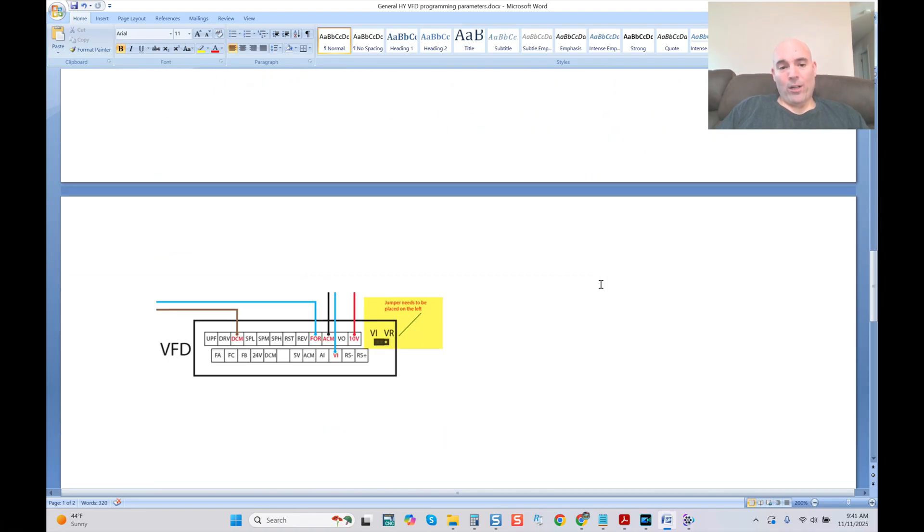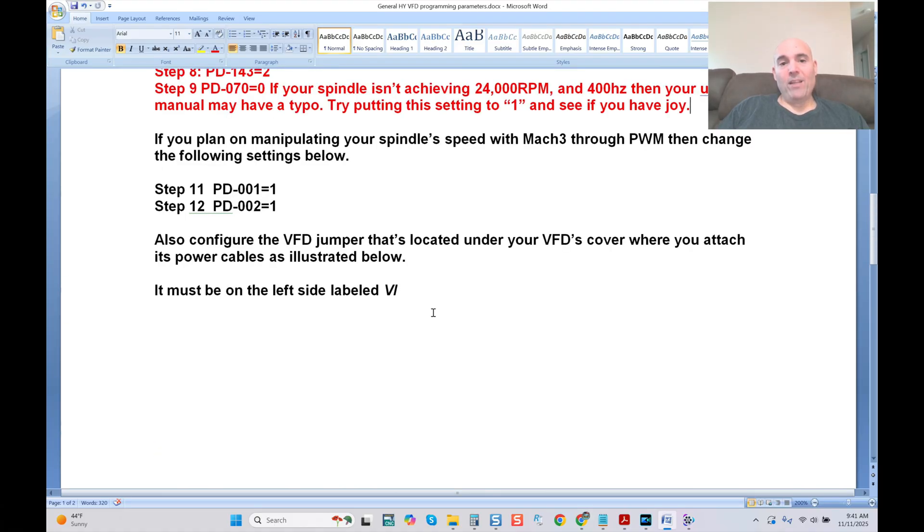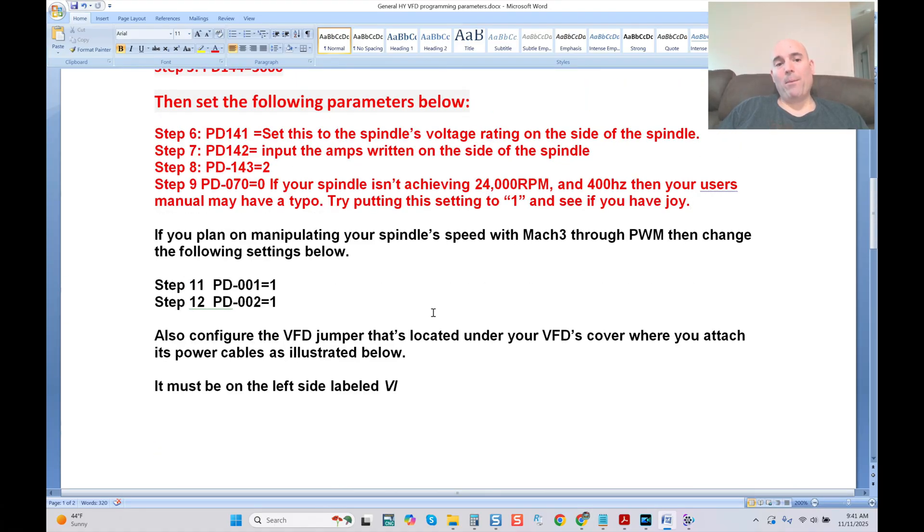Down here you're going to have the correct hookup if you're going to do VFD control via PWM. Keep that in mind — if you plan on manipulating your spindle speed with Mach 3 through PWM, then change the following settings below. Other than that, you do not need to manipulate these settings.